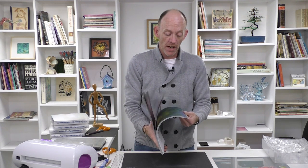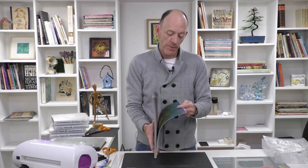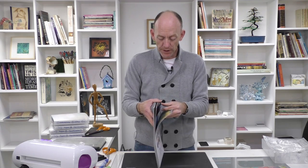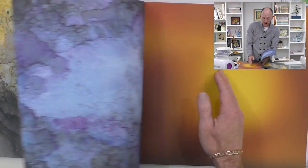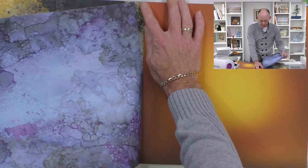I'm going to show you two ways of doing this card: one using a scoreboard, because most of us have one, and the other way without the scoreboard. My hardest decision is deciding which piece of 12 by 12 to go with. I've pre-decided I'm going to go with Shenandoah - they're all beautiful, but I'm definitely going with this one.